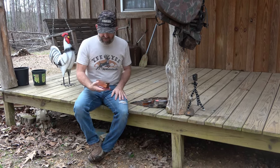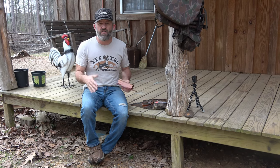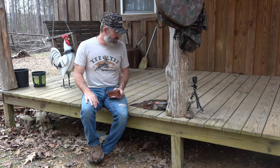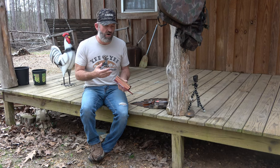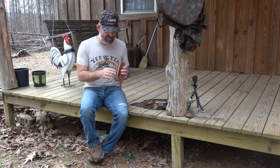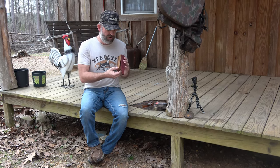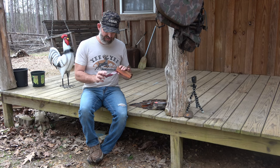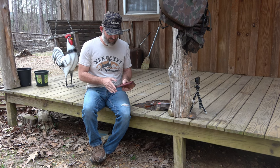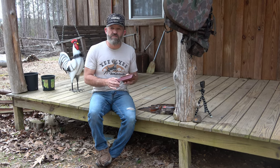And then a box call. This call is made by Eccles Smith, and he's a local call maker. All of these calls are local handmade call makers. This year in 2023, these are going to be my go-to calls. Eccles makes these box calls — I think he told me this is hundred-year-old barn wood that came from somewhere in New York, and this is purple heartwood. This call sounds really good also.